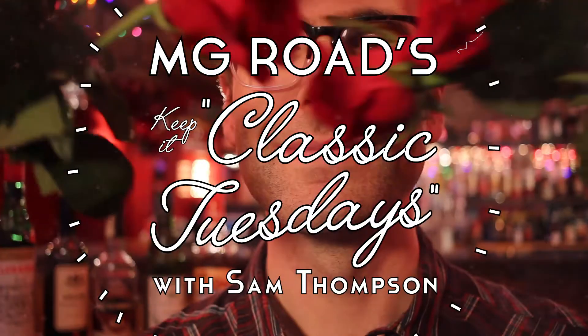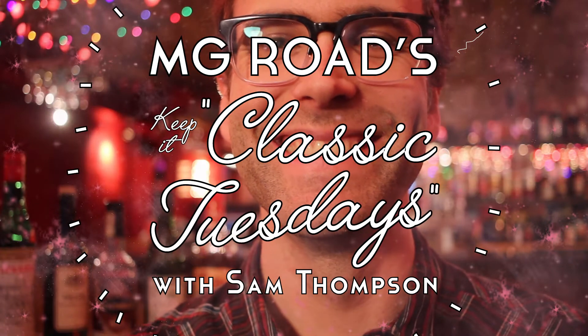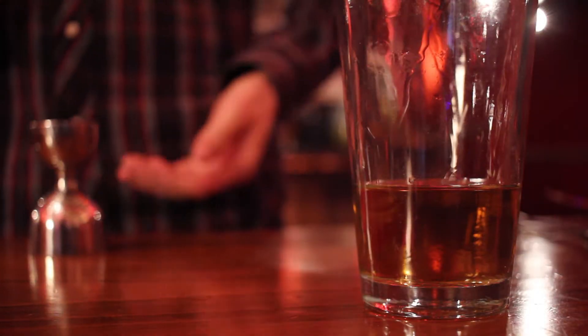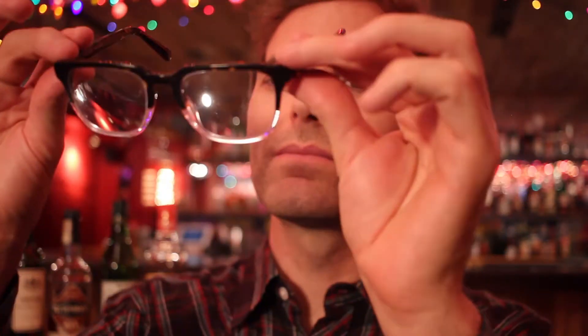Hi, I'm Sam Thompson. This is Keep It Classic Tuesdays. I used to work for NASA studying space dust, but now I've moved on to much more important things: making drinks at MG Road.